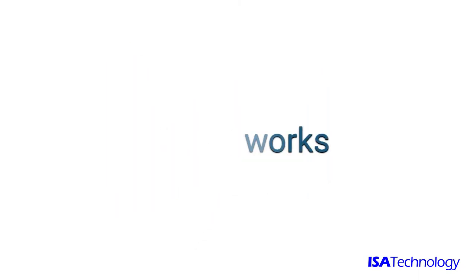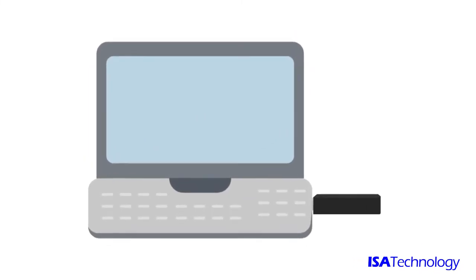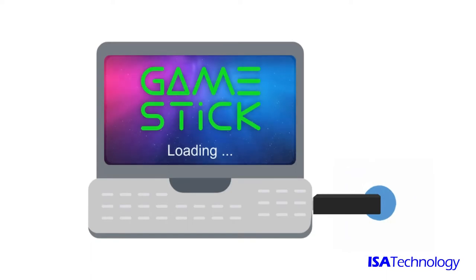Here's how it works. Plug the GameStick in and turn on the PC. The computer then automatically loads the gaming software directly from GameStick.